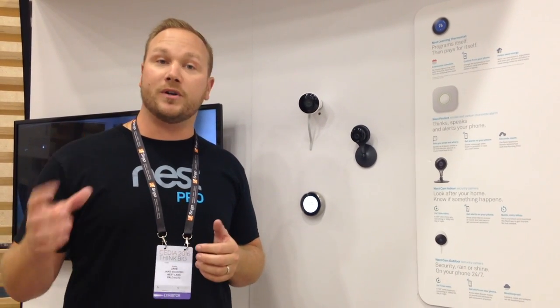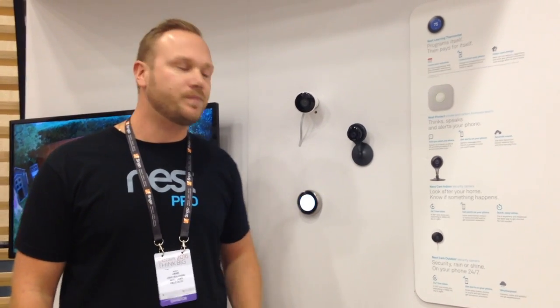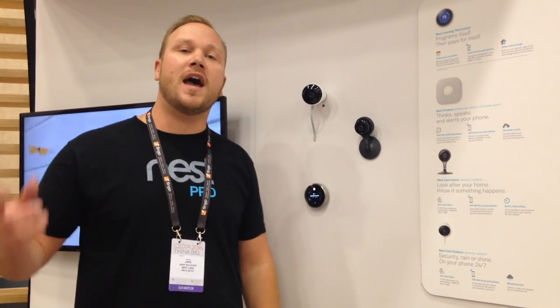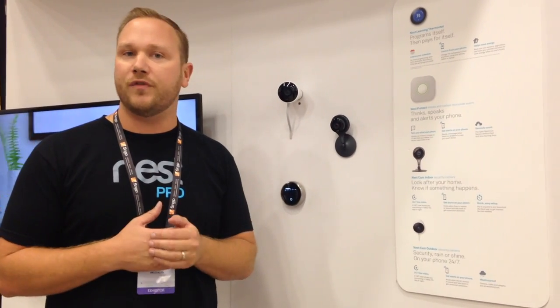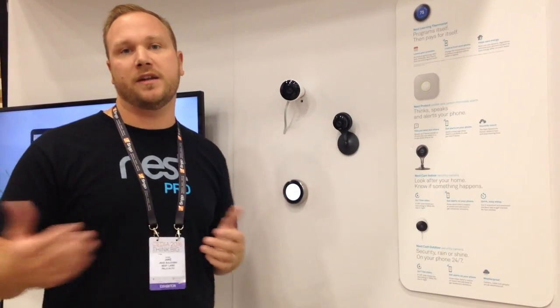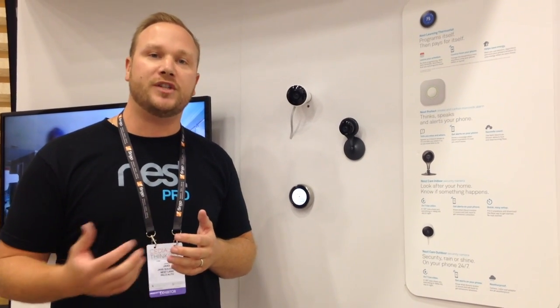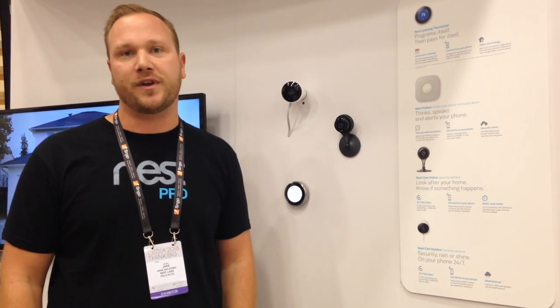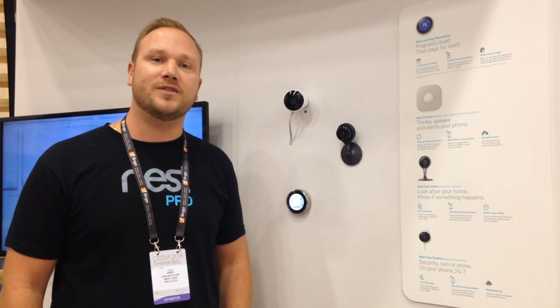Some new functionality on the software side through the app: we can now not only give you motion notifications, we can notify you only when a person is detected, utilizing Google machine learning. Additionally, through the new Nest software, you can stream through and pan through your recorded video almost like a time-lapse video — scroll through your app, see what's been recorded, and get to the moments you want quickly and efficiently. It provides a really nice user experience.